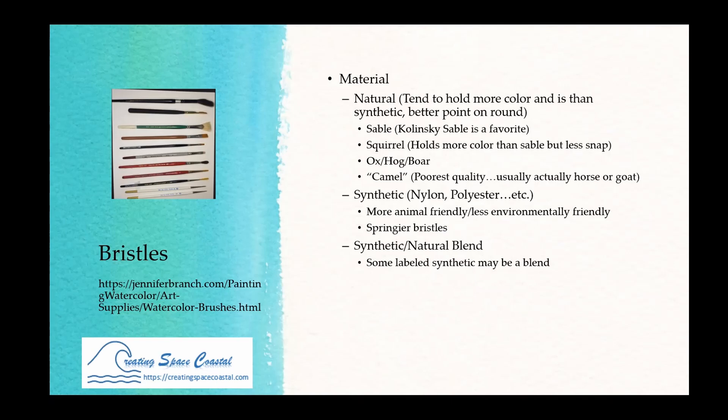There are also mixed options — sometimes labeled as synthetic but actually containing some natural fibers, so research if animal-friendliness matters to you. These mixed brushes can give you a nice point, hold a lot of pigment, and still have the springiness of synthetic. Now regarding brush size: sizes are not consistent across manufacturers. A size 6 in one brand might be larger or smaller than a size 6 in another brand.